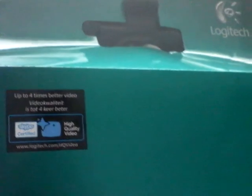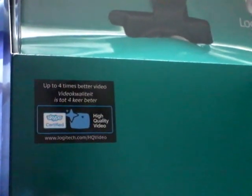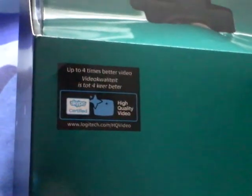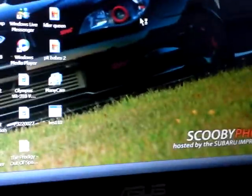It doesn't say anywhere on here that it does 720p video, but lots of people on the internet say it does. I've used one of these before because I know someone who's got one — they wanted a webcam and just went out and accidentally bought a good one. I've used it before and it's 720p video in the software. So I'm just waiting here for the PC to boot up.